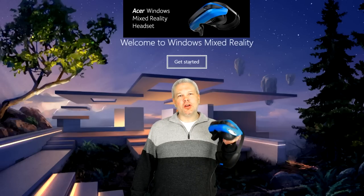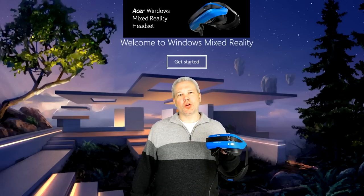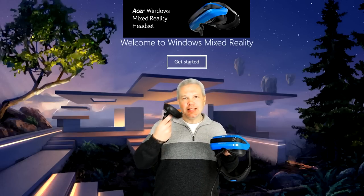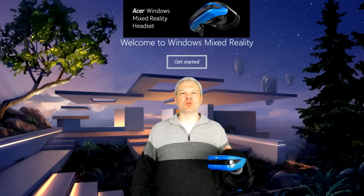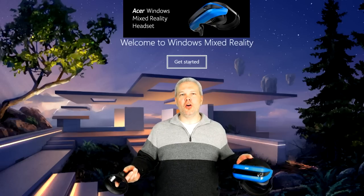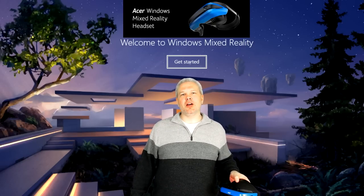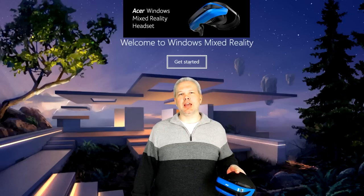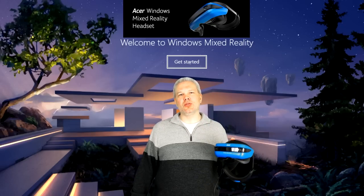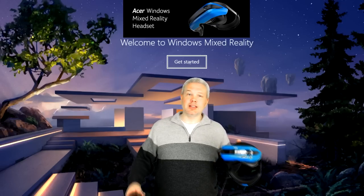Today we're going to be taking our first look at the Acer AH-101 headset with Windows Mixed Reality. We're going to put it through its paces, check out the controllers, jump into the Microsoft Cliff House — their version of home — and then head over to Steam VR to load up a couple of games and see how this baby handles in real gameplay.